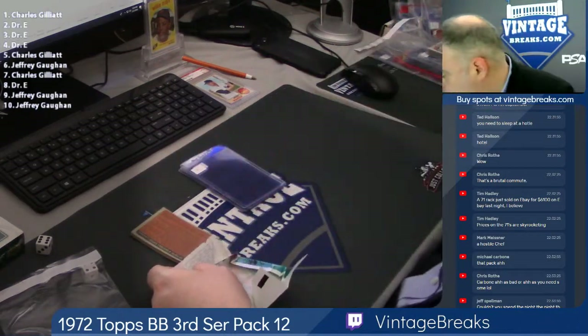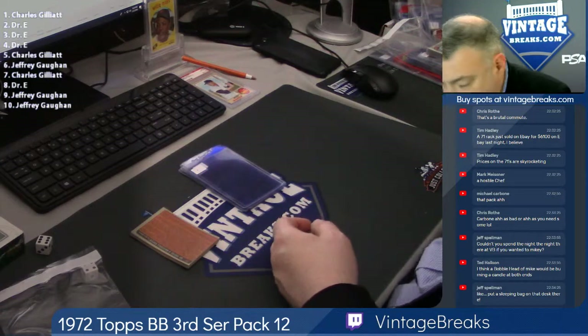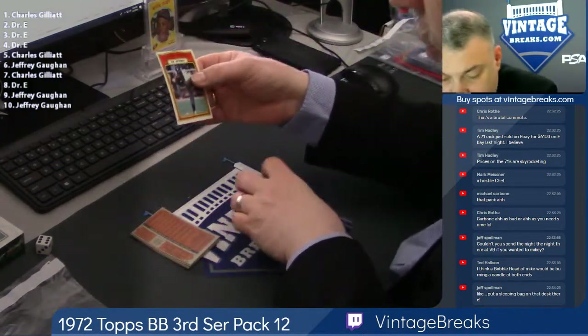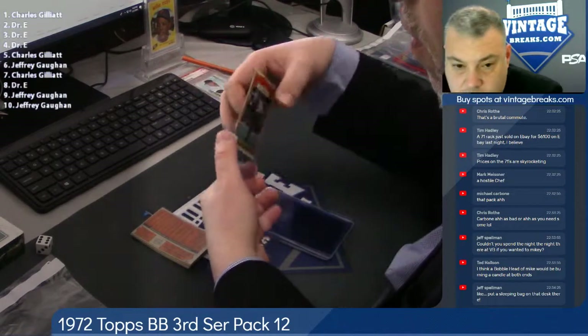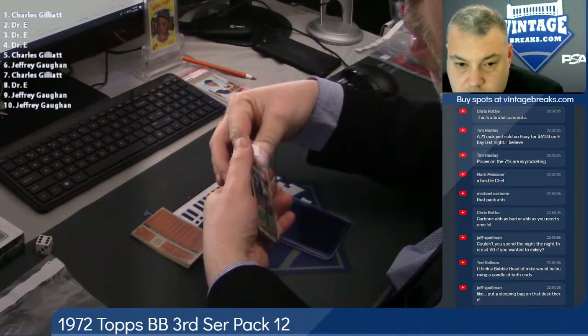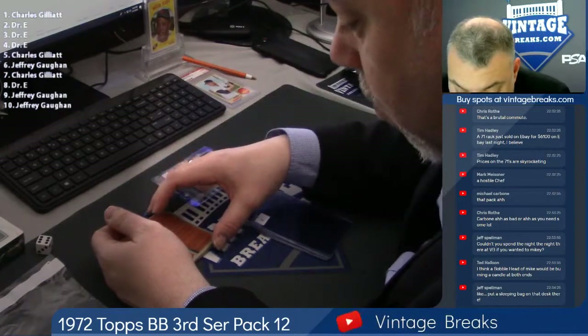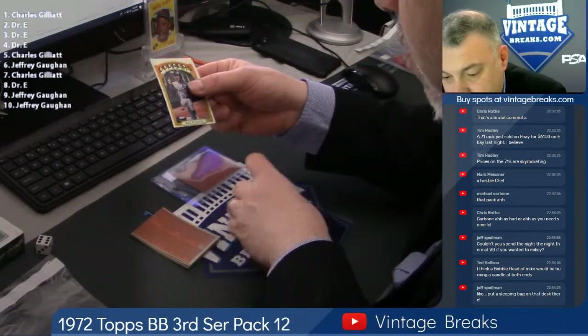All right, so this vile gum. Spot 1: Claude Osteen, in action. Willie Davis, spot 2.